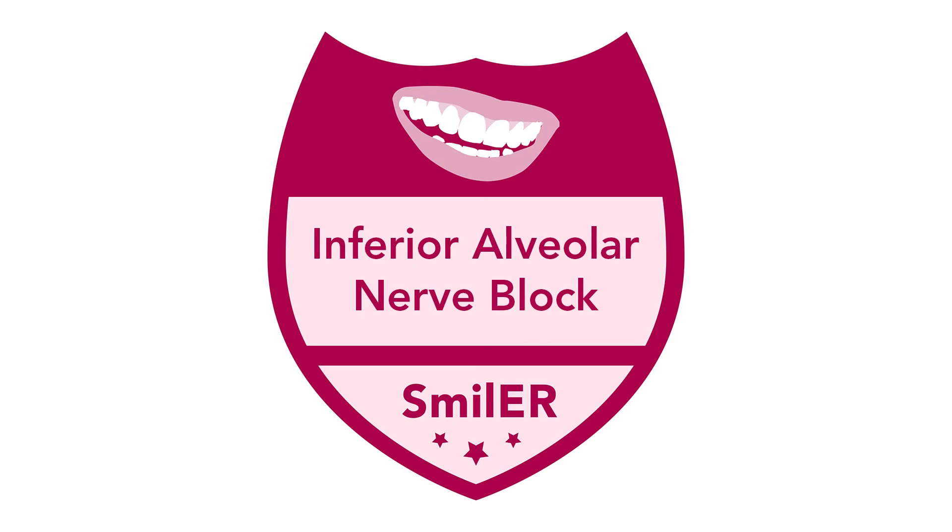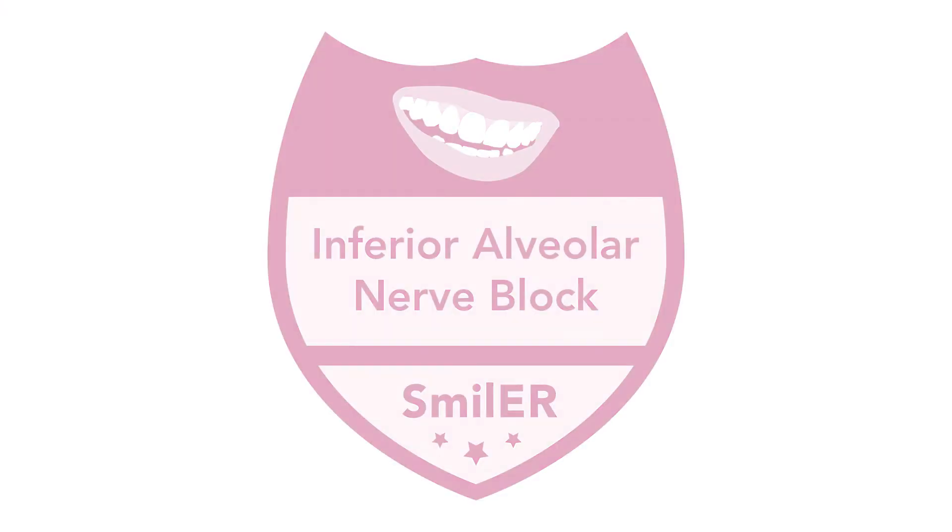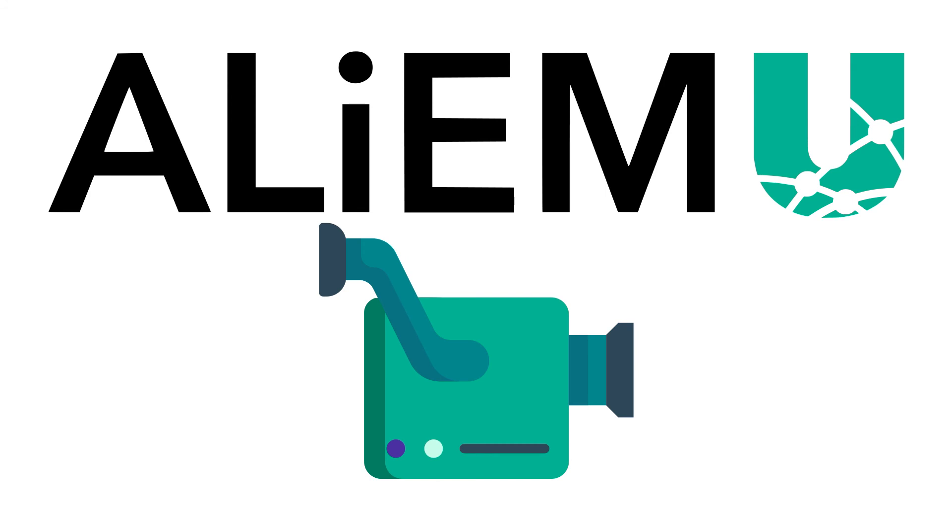We hope you enjoyed this AliumU video on the inferior alveolar nerve block. Check out more great modules on AliumU.com.